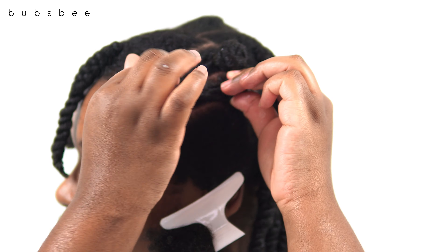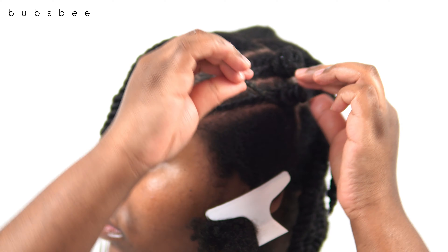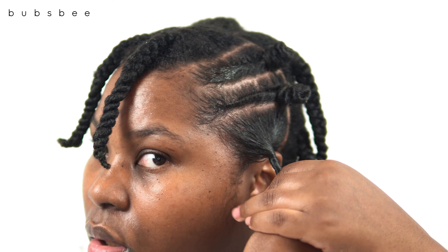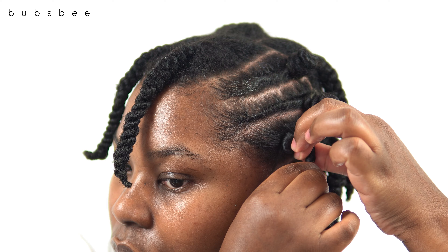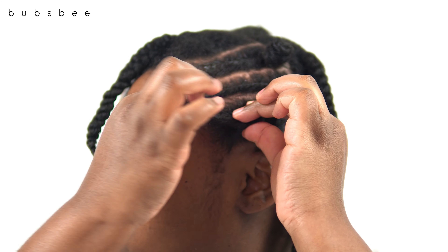If you don't know how to cornrow or do flat twists, this is perfect for you. I just repeated those same steps on the next section, and then for the last section I'm just going to do a jumbo bantu knot. So far I am done within an hour or so — a little less than that.